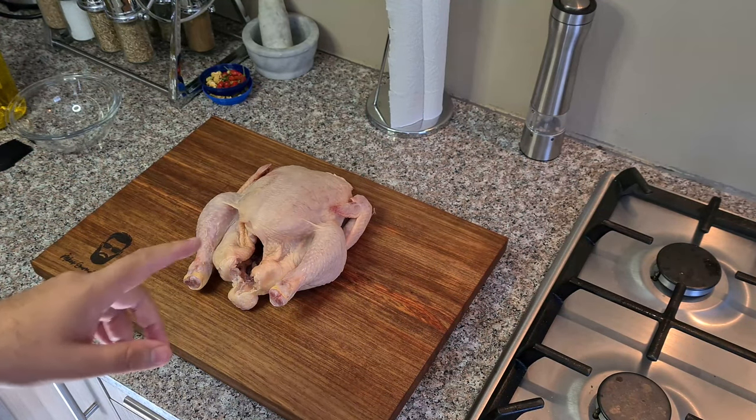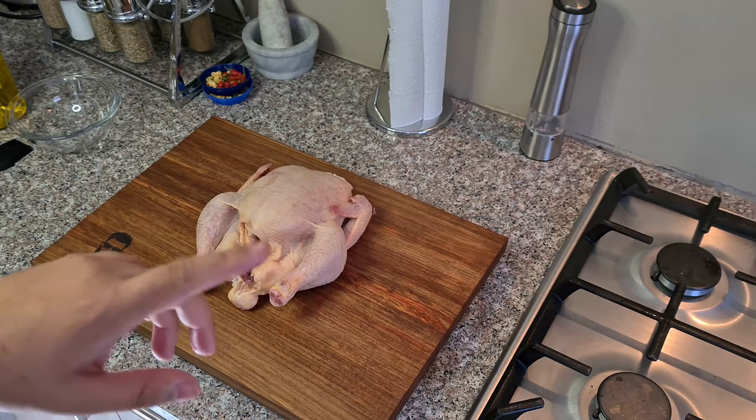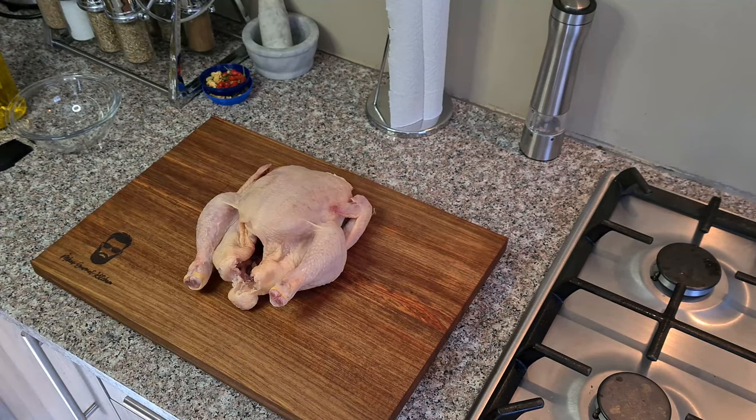I'm not going to talk through the rest of the video. I'm just going to put the names of the ingredients up on the screen as we continue.